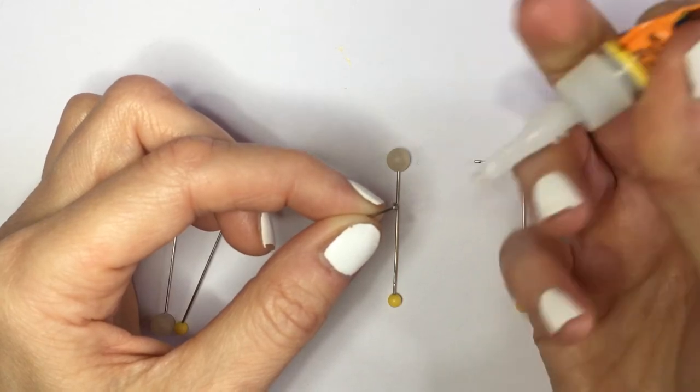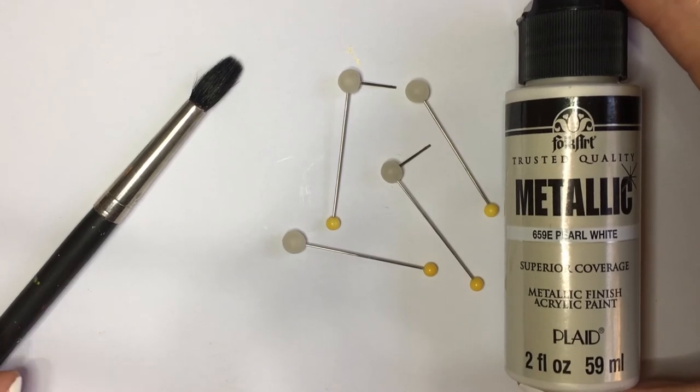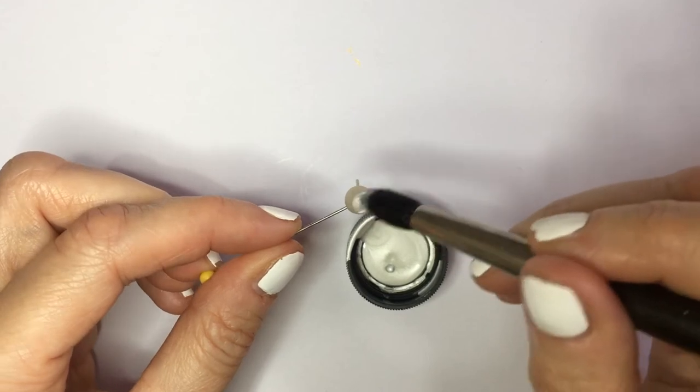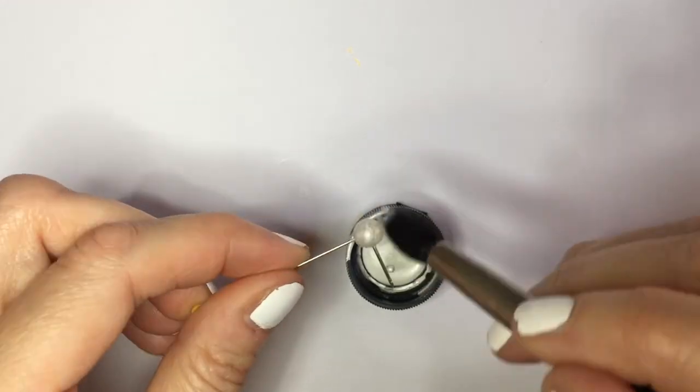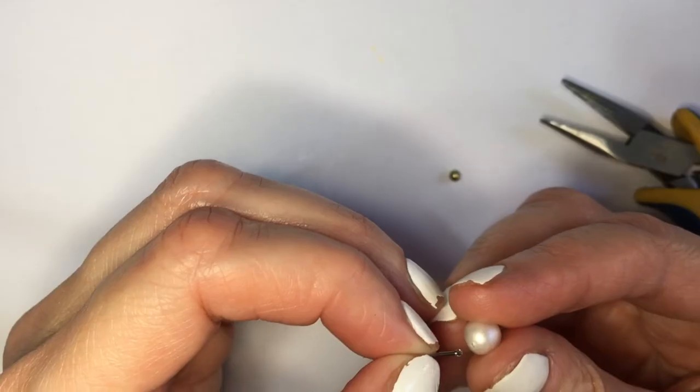Once they are dry, I'm going to be gluing the earring part with my super glue. Now I'm going to be painting them with this pearl white acrylic paint and my brush — this is what is going to make them look like pearls. I'm covering them twice, two coats, and then letting them dry.